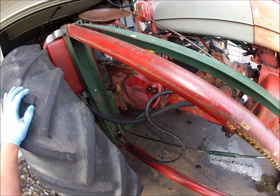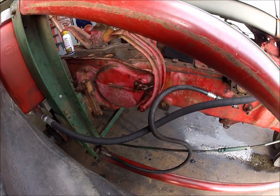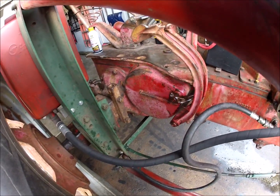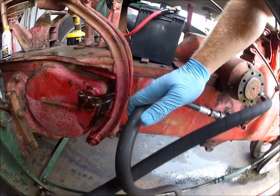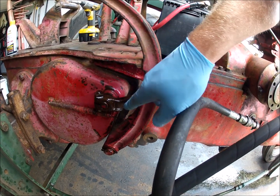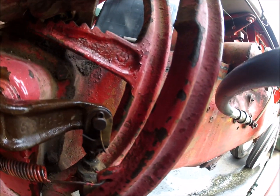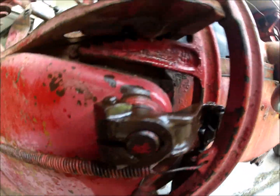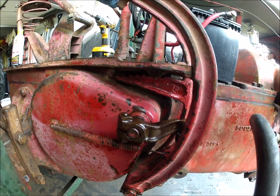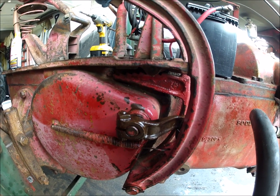Right now we're just going to concentrate on the brakes and go from there. Steiner Tractor Parts has a brake replacement video already out for an H, and the M is pretty much identical. Essentially all we have to do is remove the spring, loosen and remove the bolt that holds this arm on, remove the pin and clip in that arm, pull the drum assembly off, and from there we can get at the brake bands.